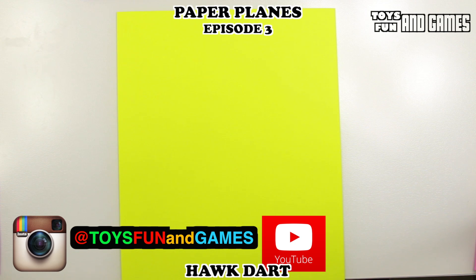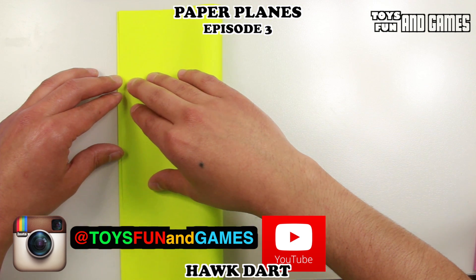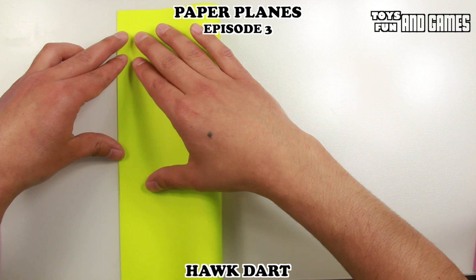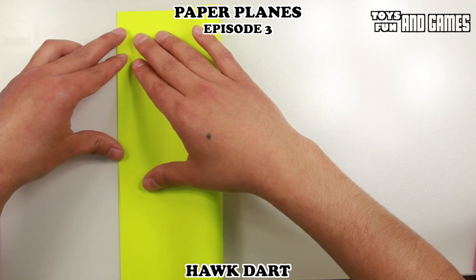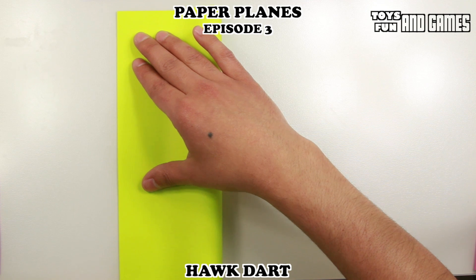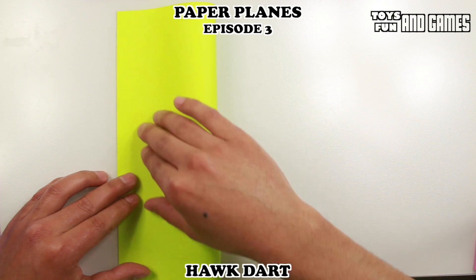So let's get started folding the Hawk Dart. Like in the first two paper plane videos, we're going to start by folding the paper in half. It's really important that you get the corners lined up and try to get your first folds as perfect as possible. That way it looks nicer in the end.